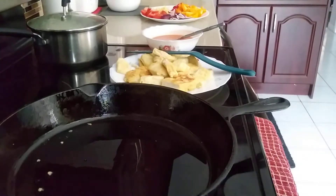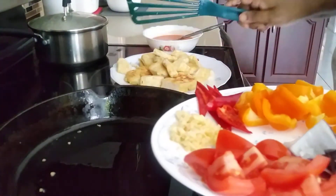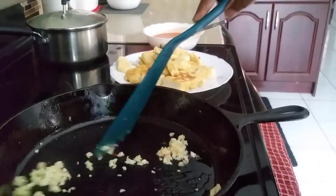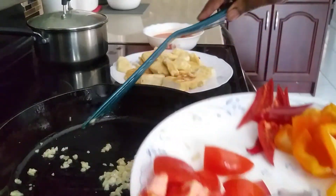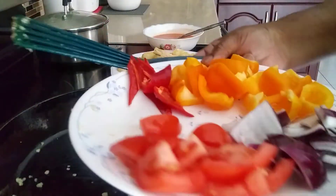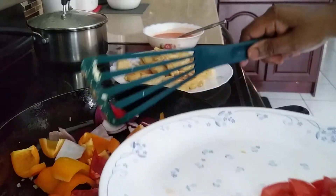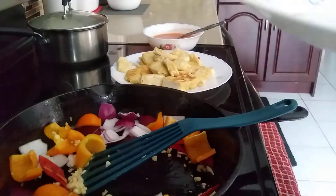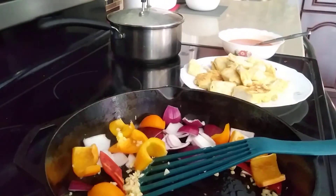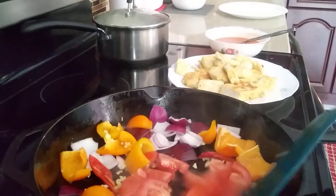Now I'm going to show how to fry the other ingredients. First I'll start with the garlic, then add in the onions, the red chili, and the capsicum. Then I'm going to add in the tomato as well.